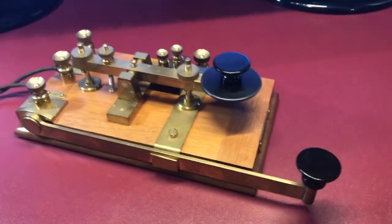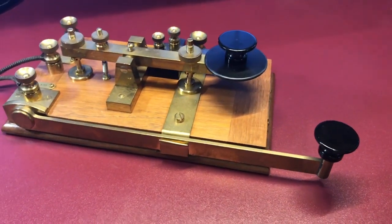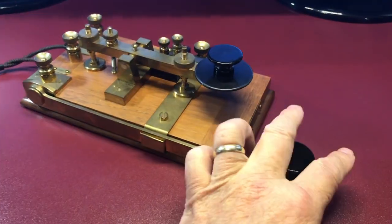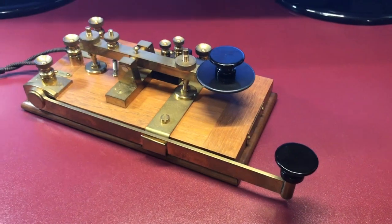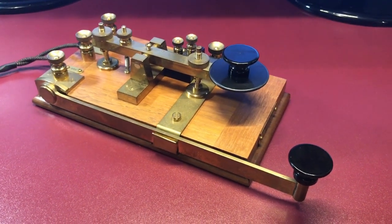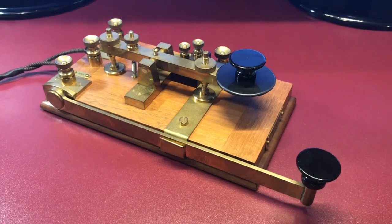Here's another beautiful reproduction of the 4005 Marconi key, otherwise known as a guillotine key because of the guillotine here. This one was made by Phil Boyle, and it is a copy of the RMS Titanic key. Beautiful rendition.